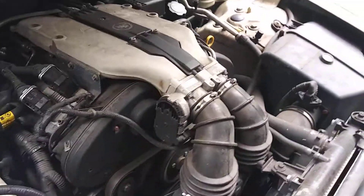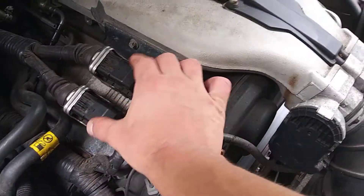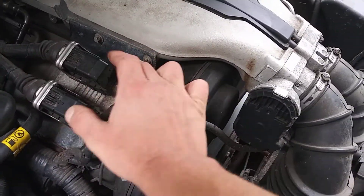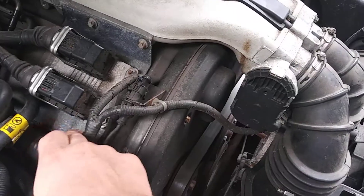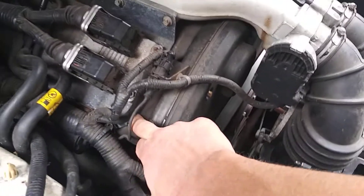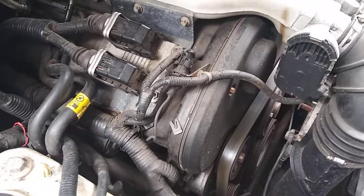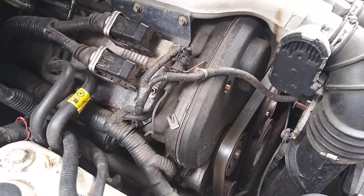Then on the passenger side, you're going to take the computer off — the connectors right here, this bracket. Take all the bolts off of that and move it out of the way, and you're going to remove this rubber thing. Then you'll have access to the two bolts for your coil packs, and that's where your plugs are going to be.